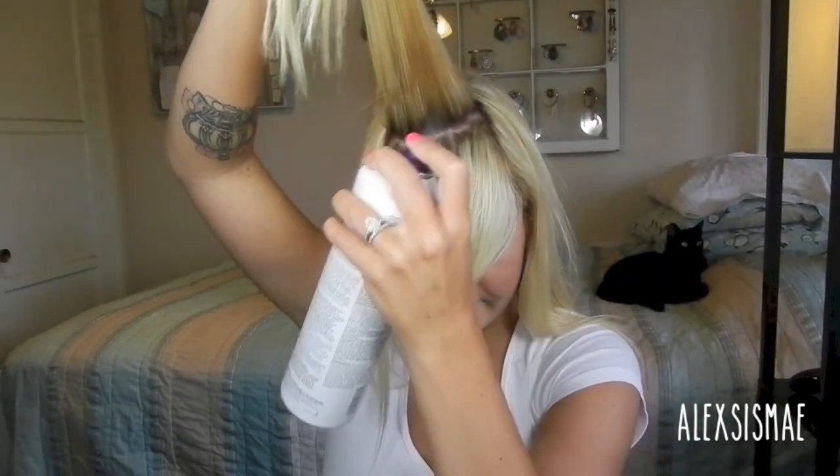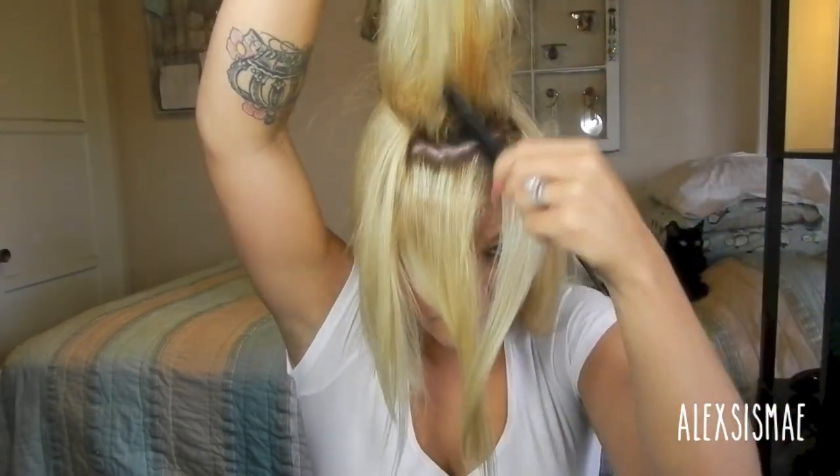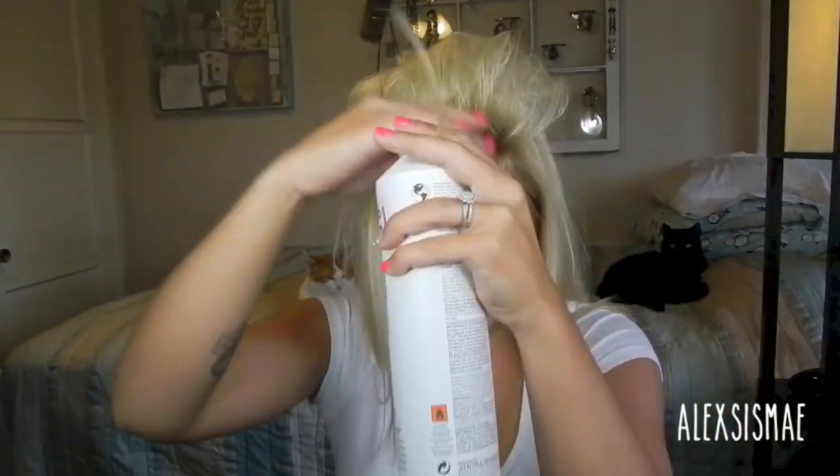I spray the roots with Paul Mitchell Fast Form Extra Body Firm Finishing Spray directly at my roots. Then I grab a teasing brush and messily tease this back and forth in more of a vertical direction so it's not just a straight perfectly teased piece. I'm going to do about two layers, hairspray it, and hairspray it again once I'm done. In the front, I'm going to pull out pieces and hairspray them, then run my fingers along to create more of a piecey look instead of a perfect style.